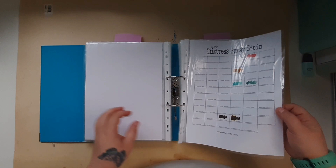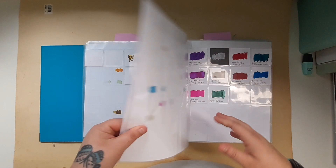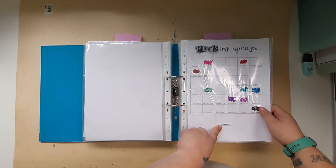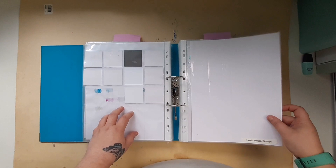That bit is done. Then dilution sprays. All of these inserts come from the Ranger website and things like that. Here's all my sprays.